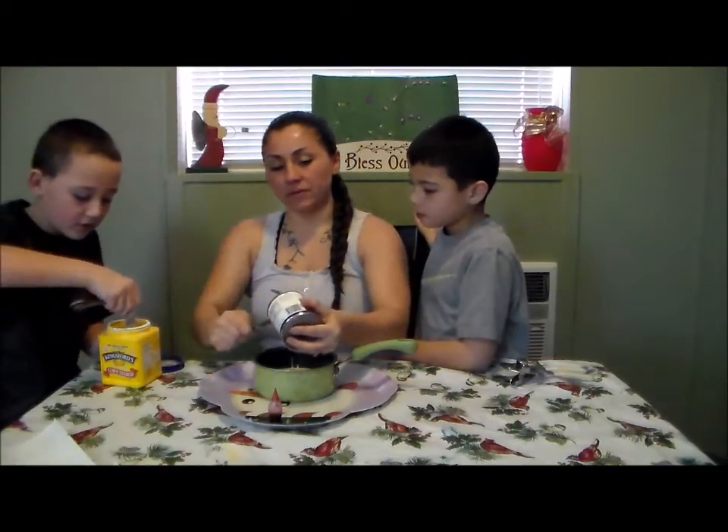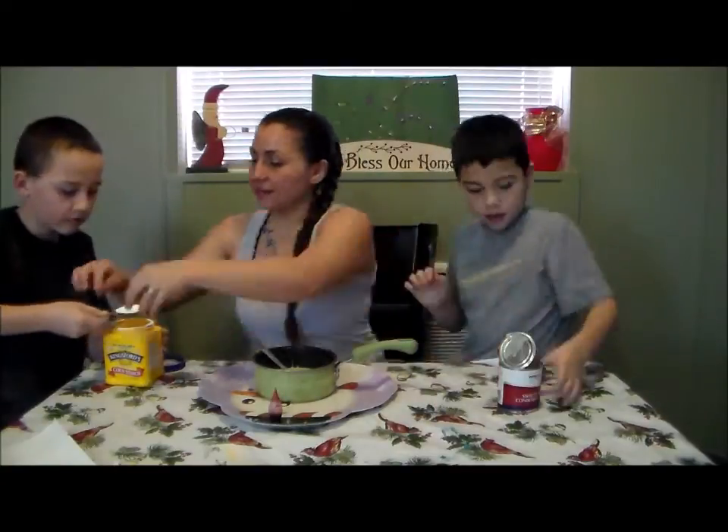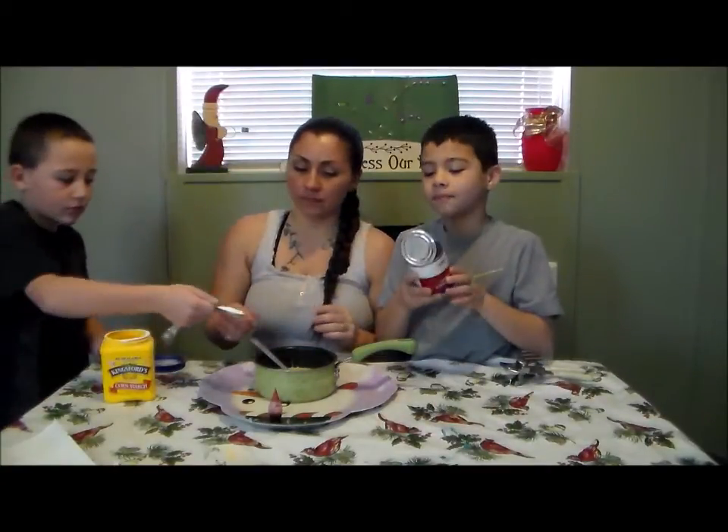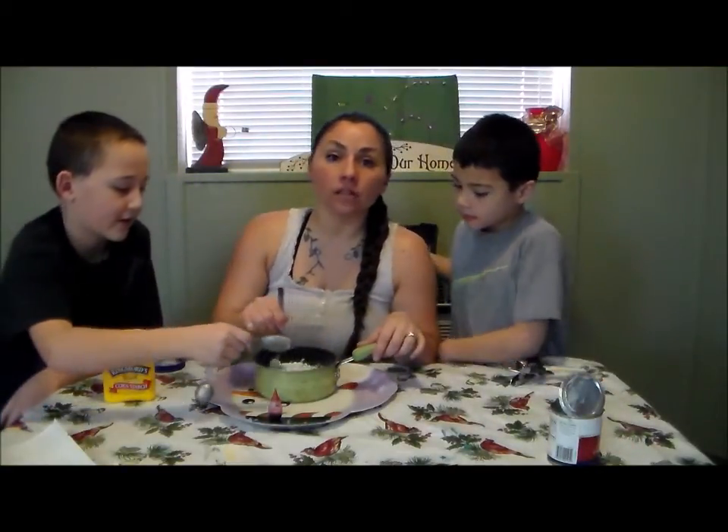Go ahead and get your tablespoon full of cornstarch and then we'll start mixing it up and take it over to the stove.